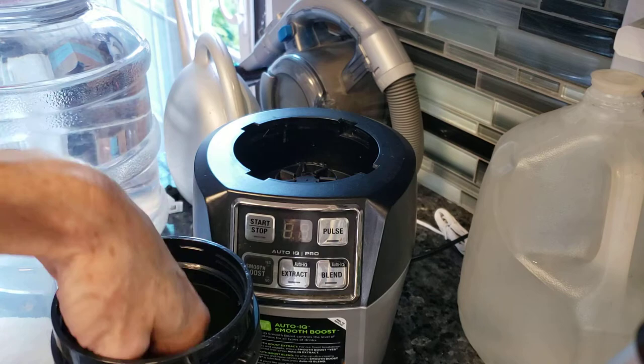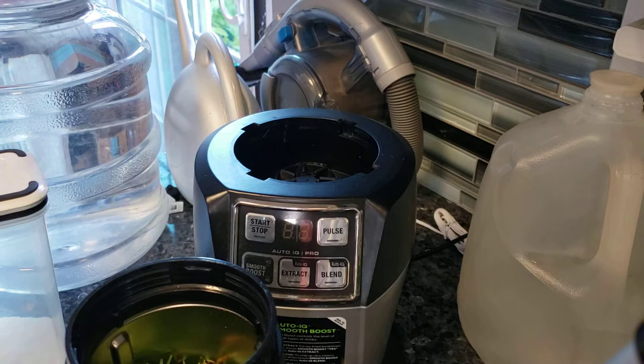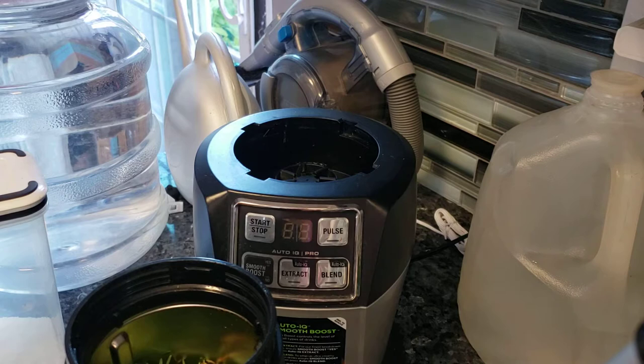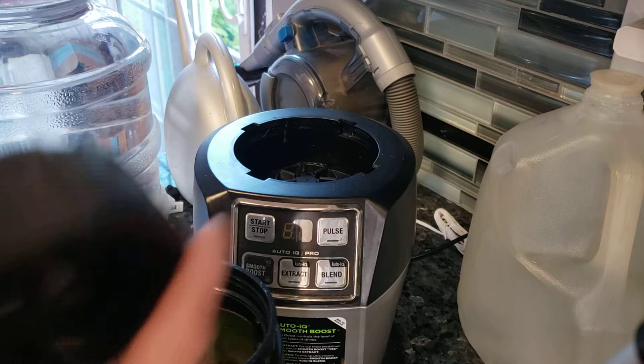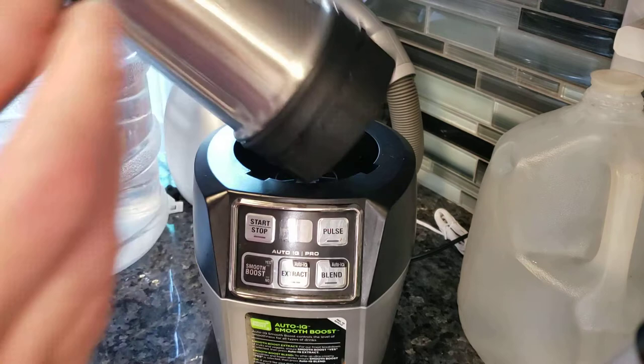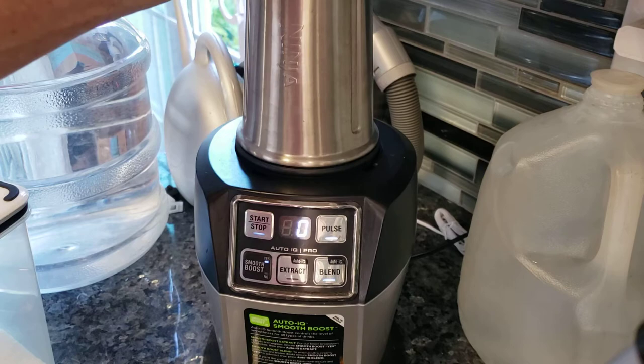I'm pushing it down. Salt's on the bottom. I probably could fit a lot more, but let's just try it and see if it works. Worst case scenario it doesn't work. I think I'm going to put a little bit more salt on the top. You can put some lemon zest in this, she said, but I'm not going to do that. I'm just going to grind it. And if you know anything about Ninja products, they are loud. Let's hope that this works.